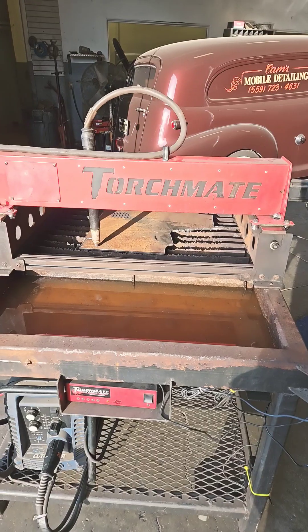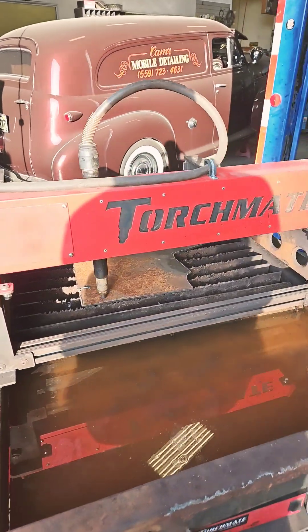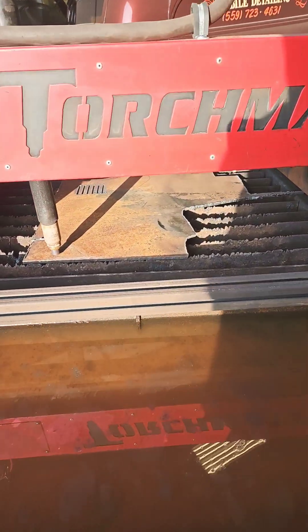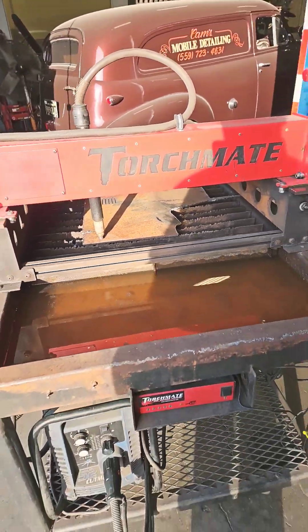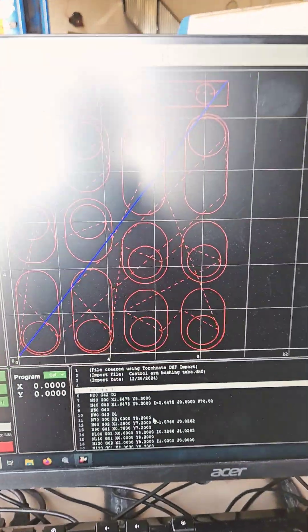This is the DW Garage Project and I have an update. In some prior videos, I got this TorchMate 2x2 CNC plasma table up and going — all new bearings, changing the expendables. There's a quarter-inch plate. Did some test cuts on it to get my feed rate, and this is what I'm going to be test cutting.